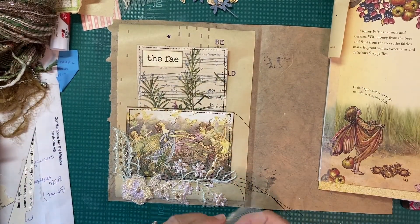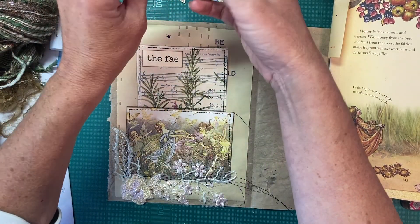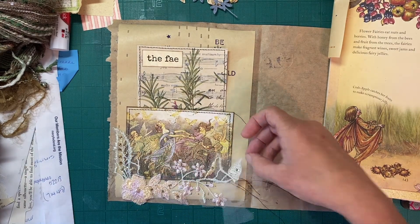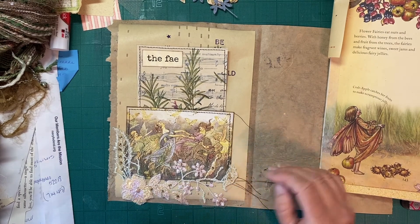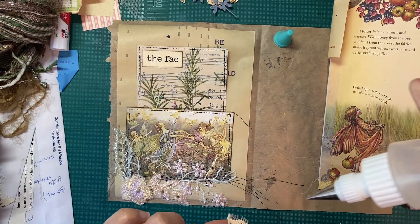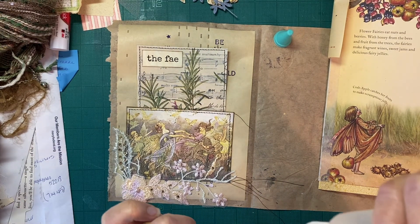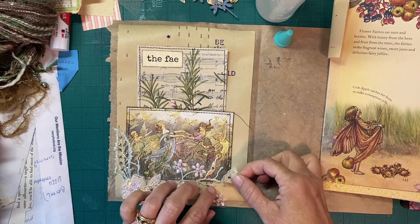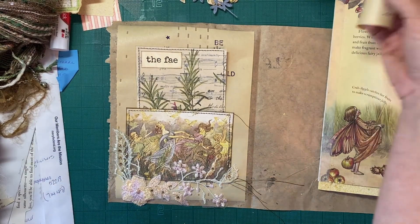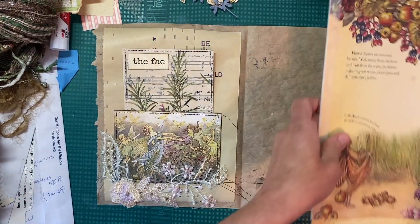The only thing left to do is put a pull on that pocket, and I don't know what I want to use yet. I'm not sure if I want something blingy or just a washi tab — maybe just a washi tab. Let me see if I have any colors cut that'll work. Yes, actually I think that'll work.